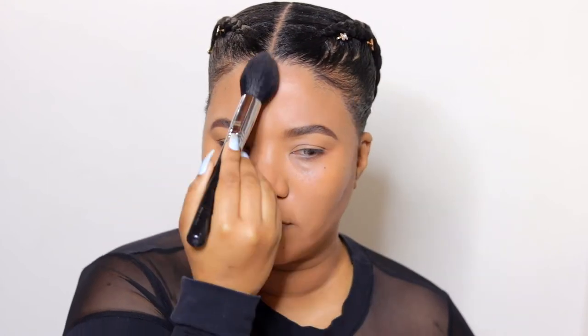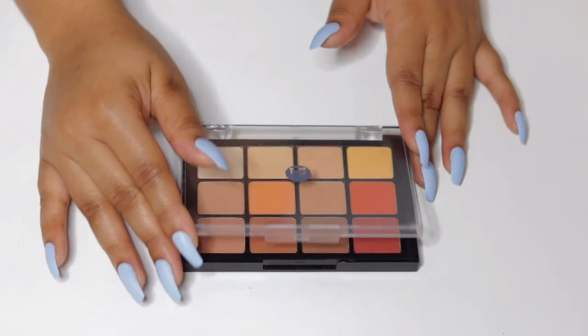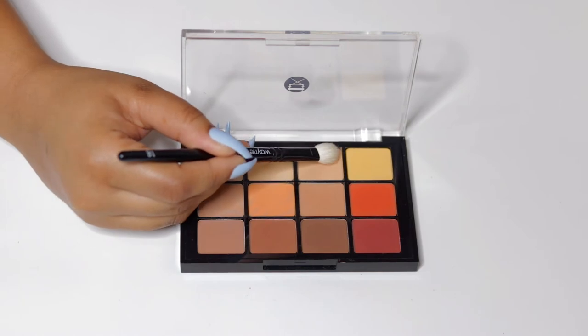Then I'll lightly dust some setting powder in my T-zone. To set my lids I'm using the Viseart palette shade 10 warm matte, taking this color all the way to the brow bone.